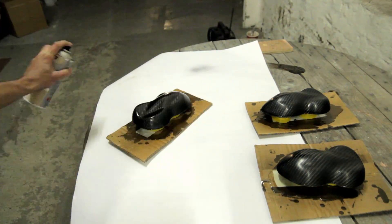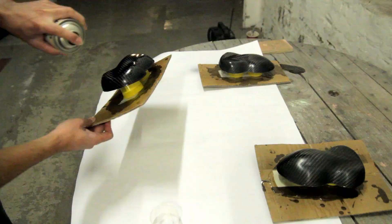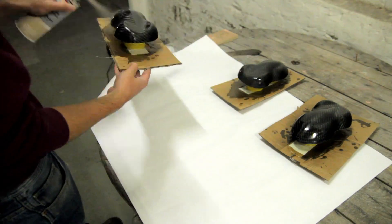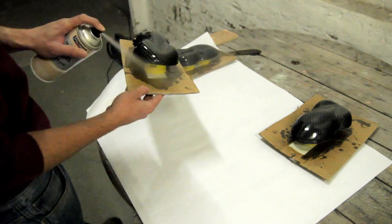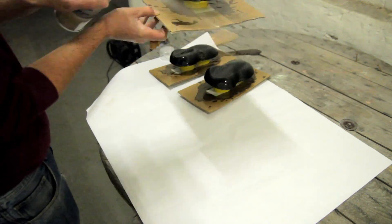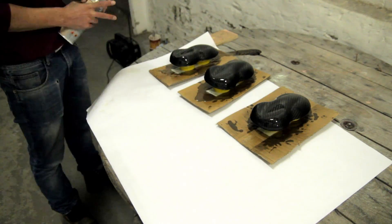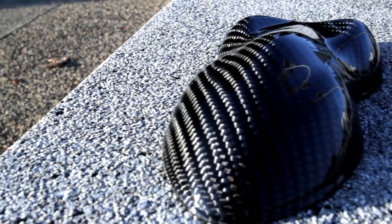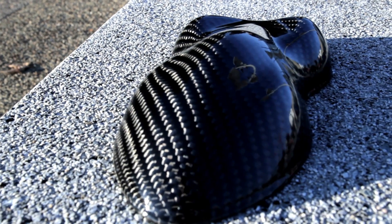I've sanded it with 800 grit, cleaned it, and now I'm applying a tack coat — a very thin coat. Then you wait 10 minutes and add more clear coats with heavier coats on top. This is a 1K spray can, since these parts won't be exposed to hard scratches. After curing you can get a result like this.